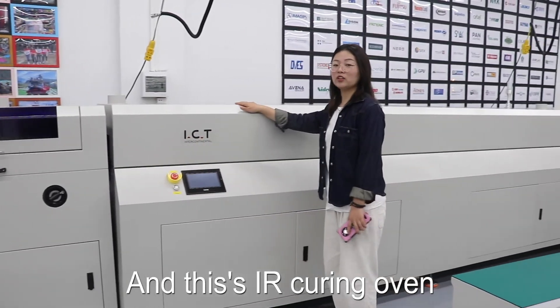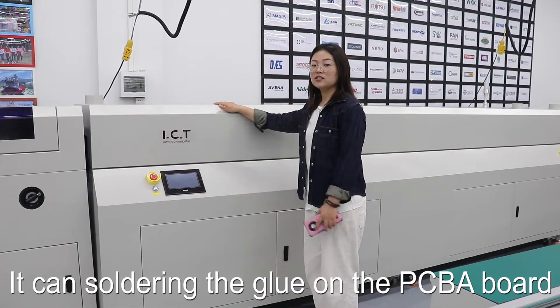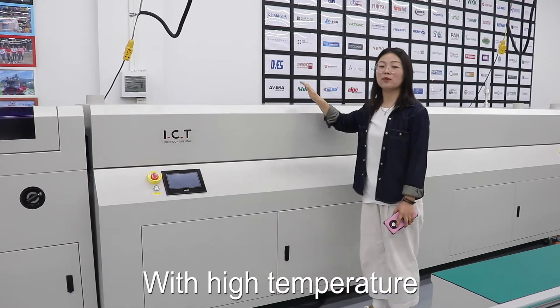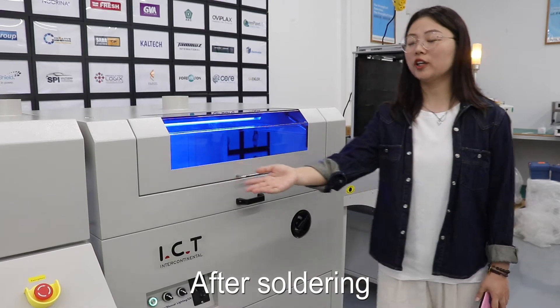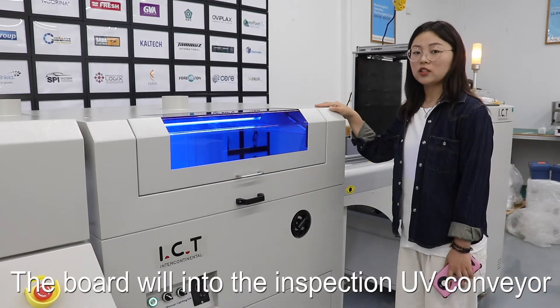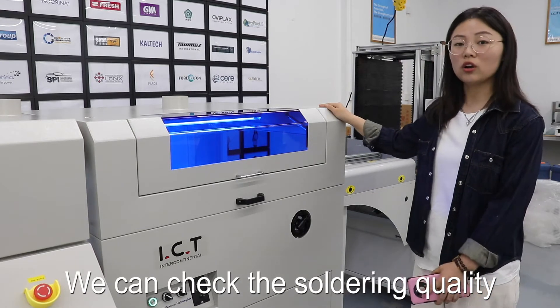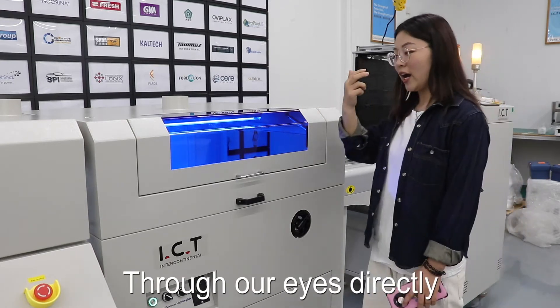This is an IR curing oven. It cures the coating on the PCB board with high temperature. After curing, the board goes into the UV inspection conveyor, and we can check the soldering quality directly with our eyes.